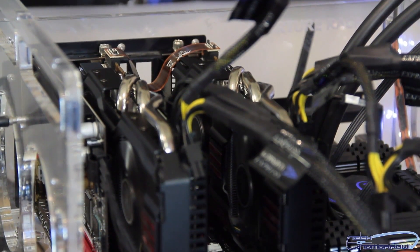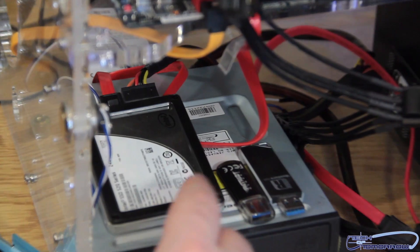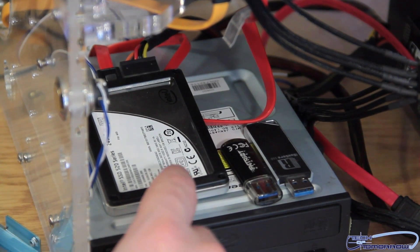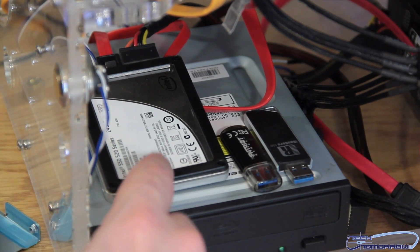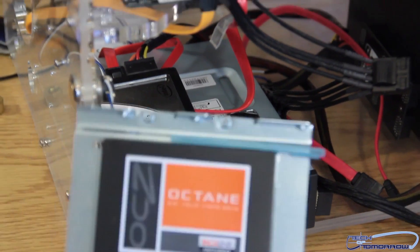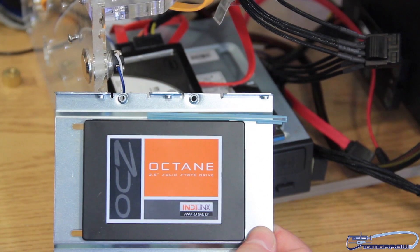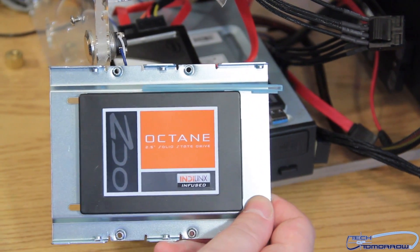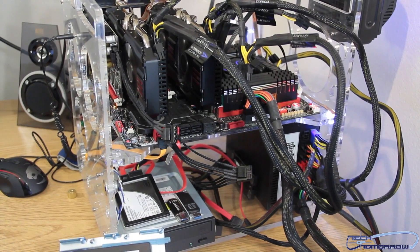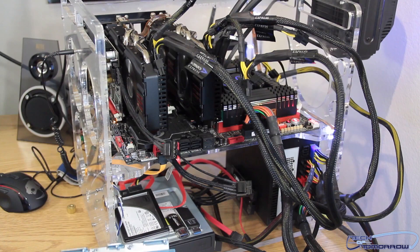Now we'll get on to the hard drives. I decided to go with all SSD drives. I've got a couple of them hooked up here. For my standard drive I've got the Intel 520 series SSD — this is the 240 gigabyte model. I also have the OCZ Octane drive in the back of the system. This is a 512 gigabyte. Gives me plenty of room for all my games. So this is our test station, folks. Let's jump in now and let's show you guys how we actually do our gaming test.